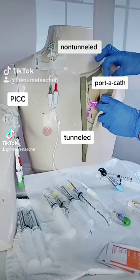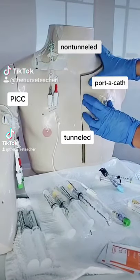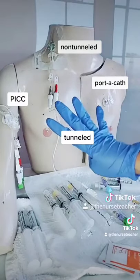If we peel back our patient's skin, we'll see that the port is surgically implanted underneath — please don't do that on a real patient. That's a single lumen.